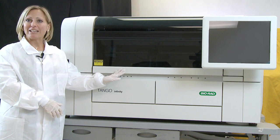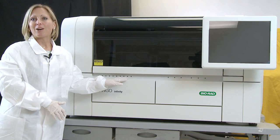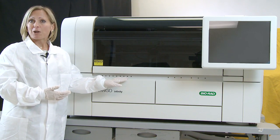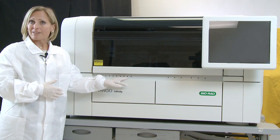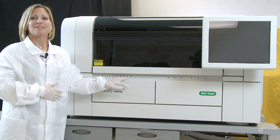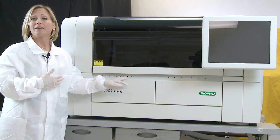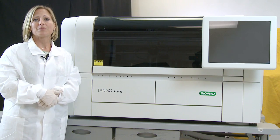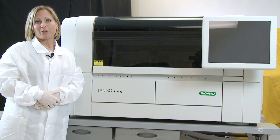Hi, welcome to the Tango Infinity, the next generation in Bio-Rad Laboratories Blood Bank Automation. To build upon the high-quality features that the Tango Optimo provided, we've still used the Sensitive and Specific Solid Screen 2 methodology, the 7-day onboard storage of reagents and supplies, including 10-capacity microplate storage onboard, and the software that manages the reagents' shelf life and volume.